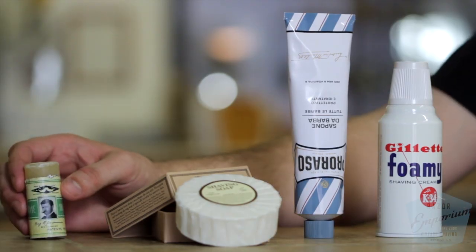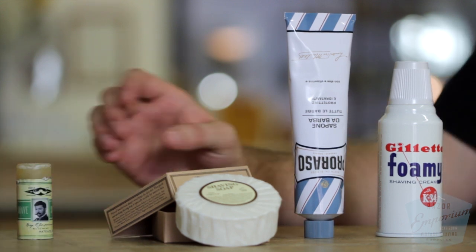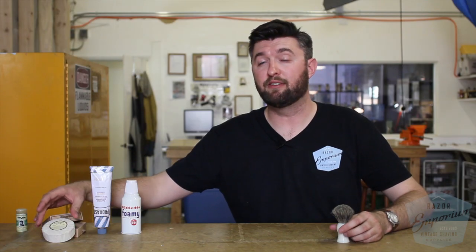Now that we've seen how the different brushes measure up, let's talk about the different products. A shaving stick takes all the benefits of wet shaving but takes it on the go — not only can you apply it directly to your face, but they're super convenient. A hard soap does take a little bit more experience and expertise to get into a perfect lather, but there's a lot more variety of different products since most people have their products in the form of a hard soap.